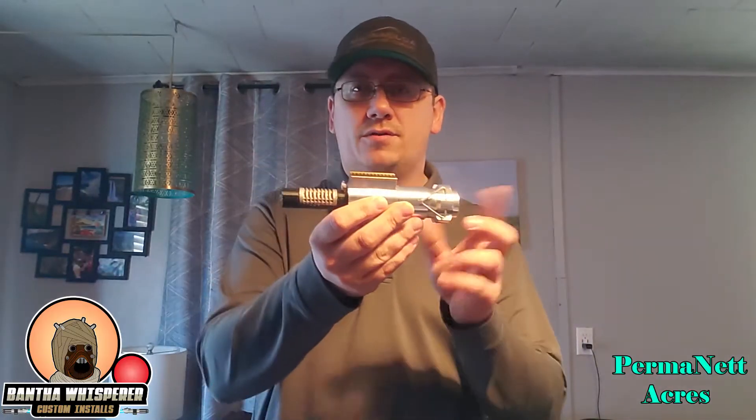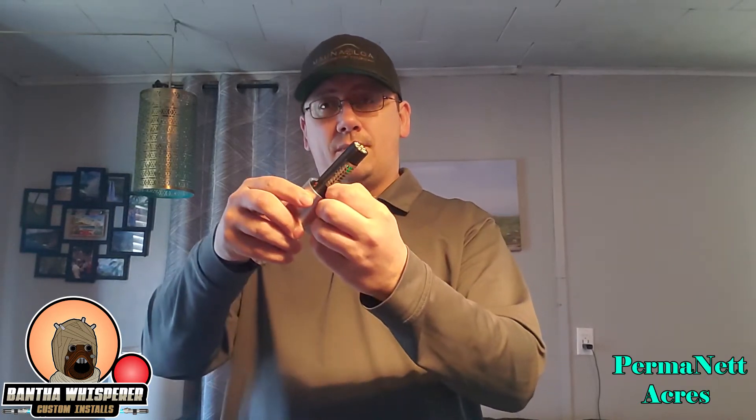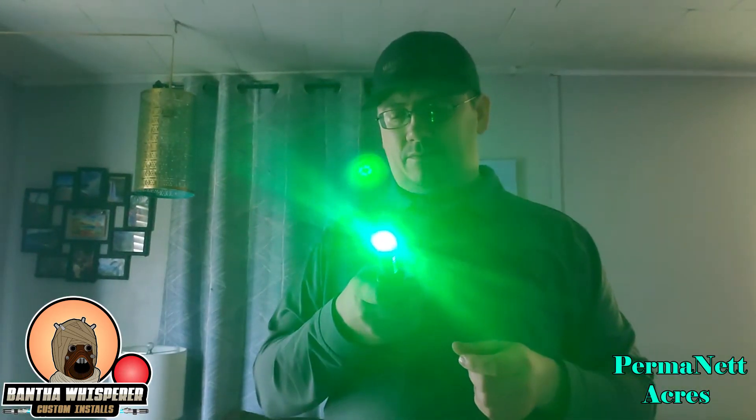Right here I have the lower section of my Lukinov lightsaber. I've got my crystal chamber right there, my PCB on top fires up.